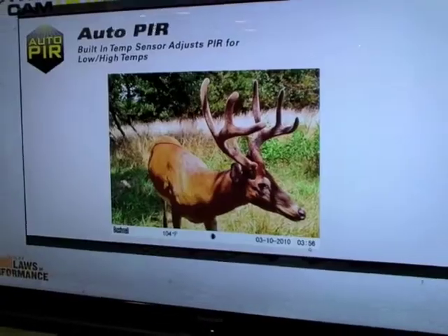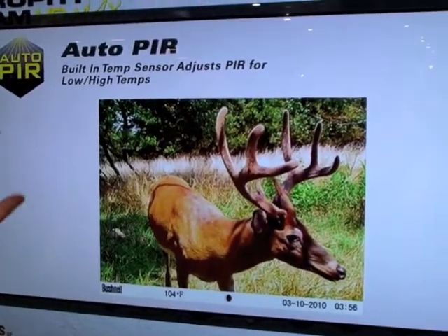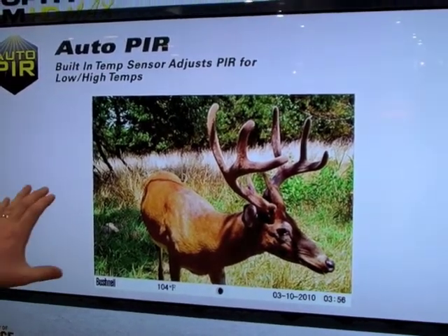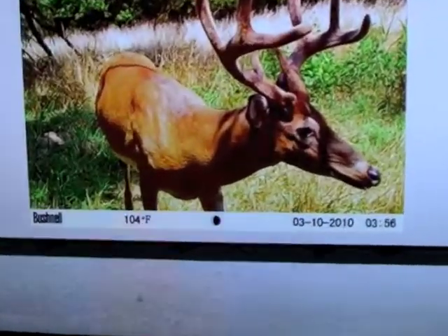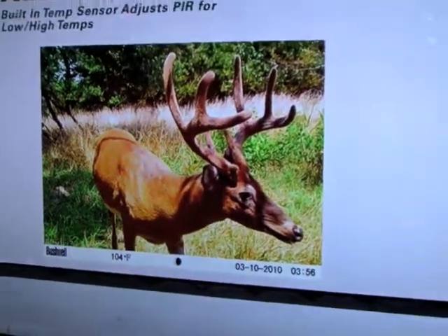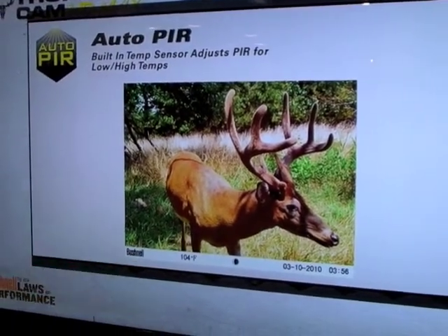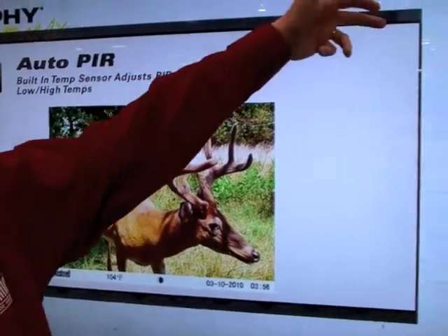We also have Auto PIR mode this year — this is brand new and we're the only ones that have it. All Trophy Cams have a built-in motion sensor sensitive to heat. When it's 104 degrees out, you need your camera on high sensitivity so it triggers when you want it to. Auto PIR automatically adjusts sensitivity based on the ambient temperature — if it's hot, it goes to high sensitivity, and vice versa when it's cold.